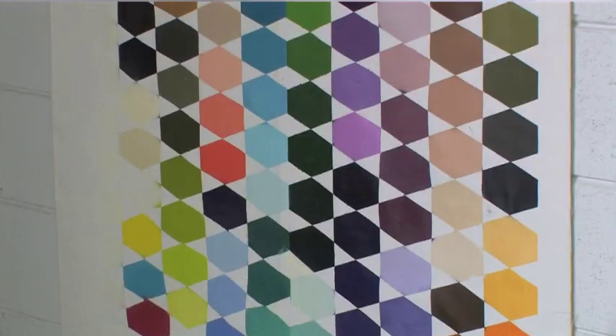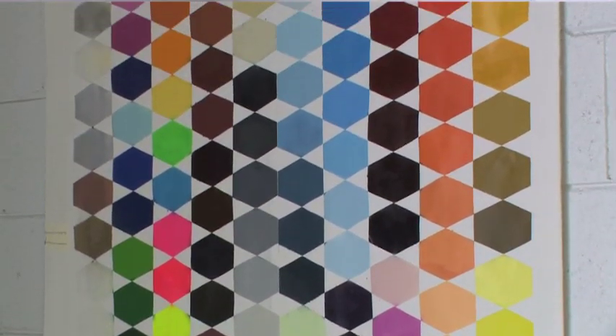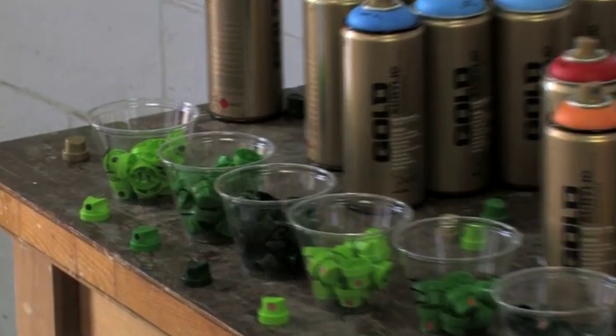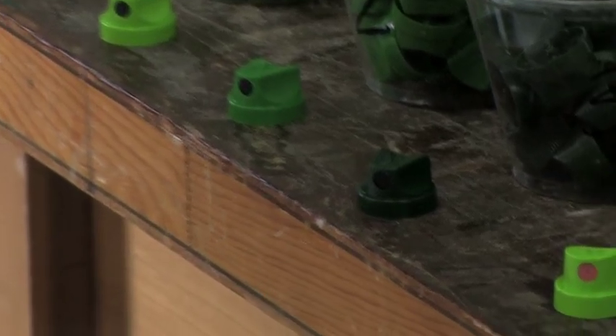Montana Gold dries to a matte finish and offers the most comprehensive color system available of 204 colors. The green level cap system, shown here, was optimized for the gold line and offers endless possibilities for artists.